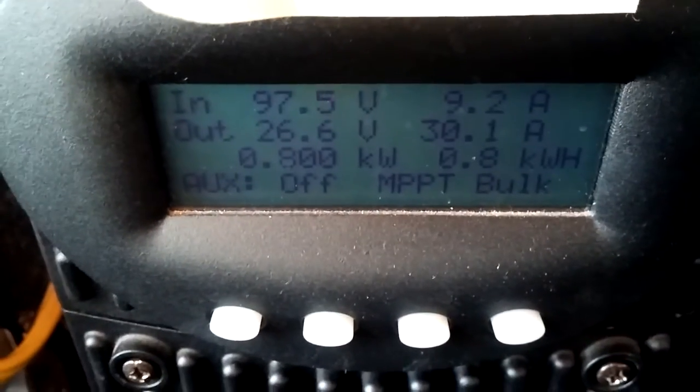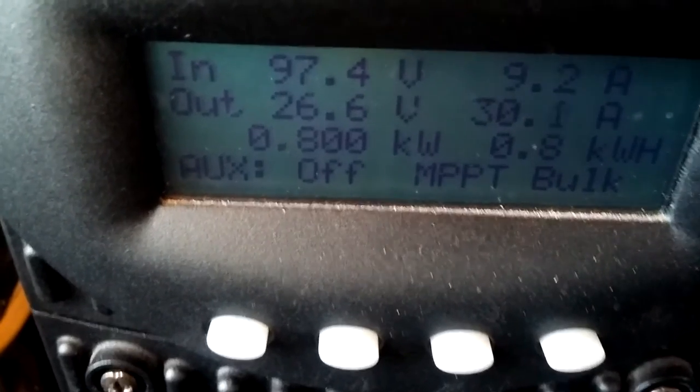We're in bulk charge mode right now. That's power coming in — 30 amps going into the battery.